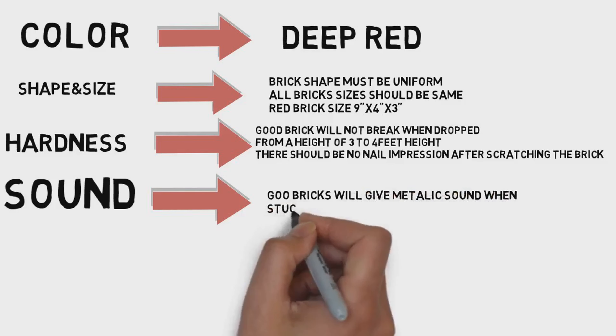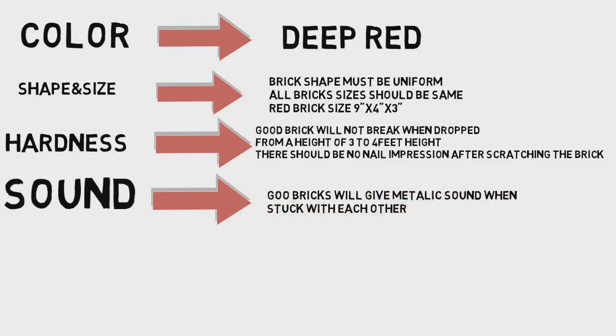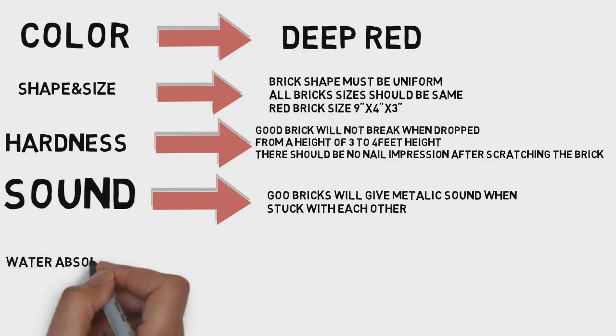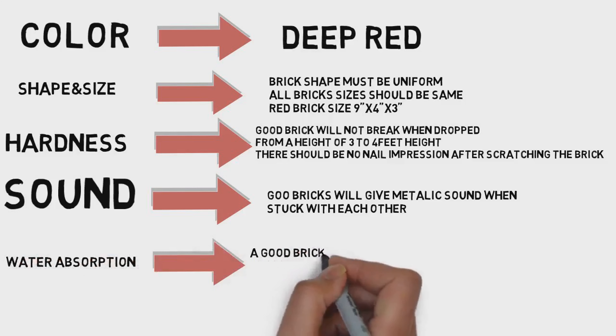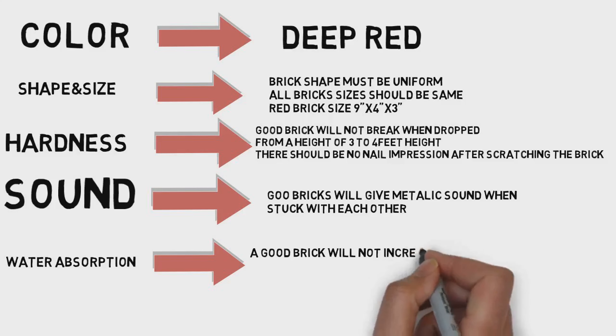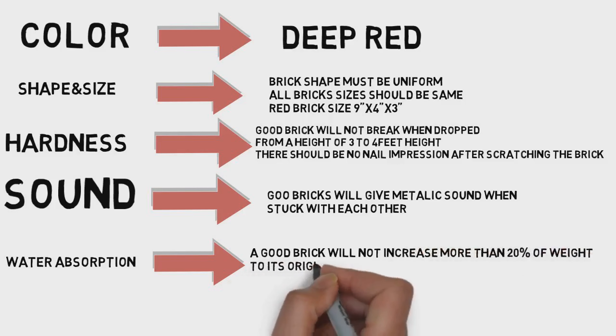Water absorption — for a brick, soak it in water for 20 to 24 hours. Then check the brick for water absorbed.